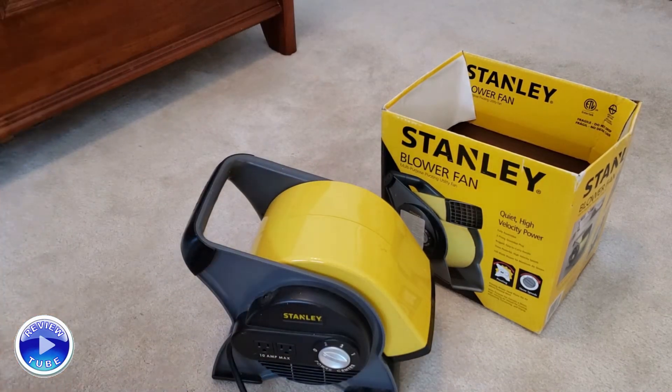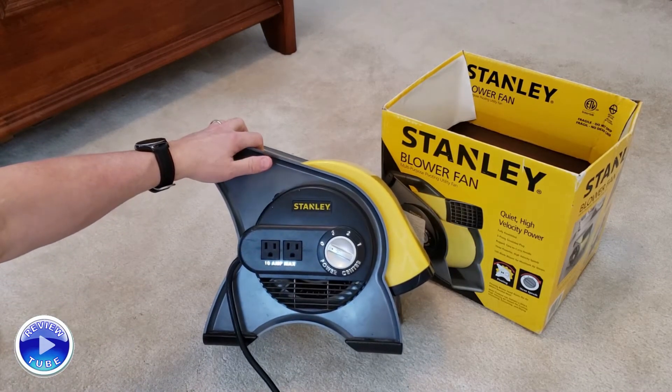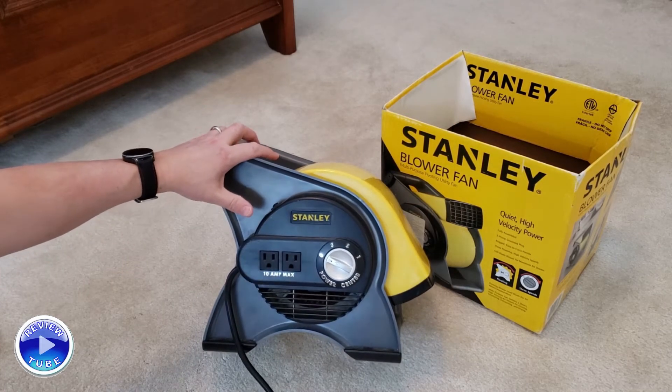The really cool part that we used a lot over the years — here's our application: we had a rental property and we would use this to dry the floors after mopping or shampooing between tenants, that sort of thing. It did a great job.